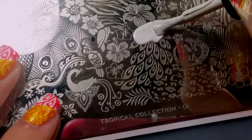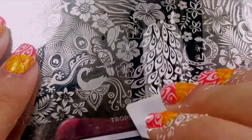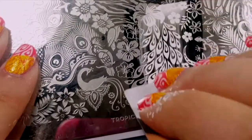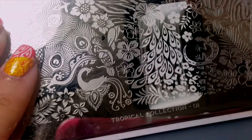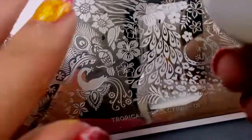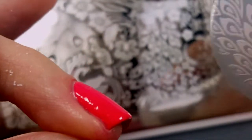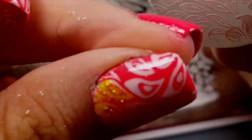Apply a small amount of polish to your stamping plate at the top of the image, and scrape downwards using your scraper. Pick the image up with your stamper, and apply it to your nail.